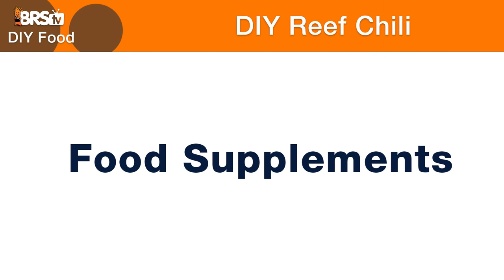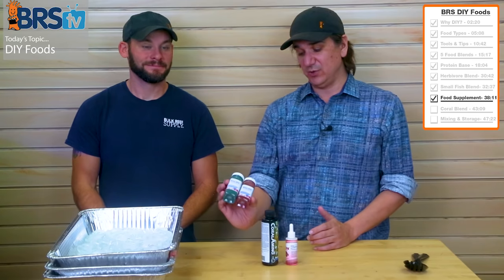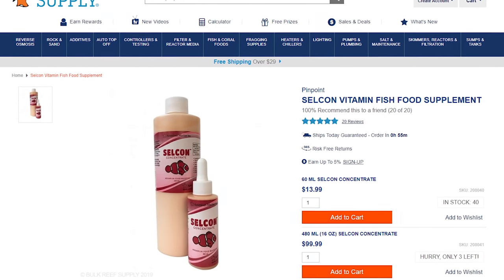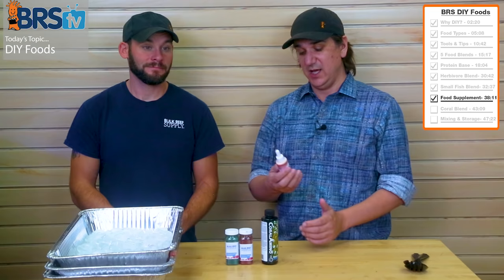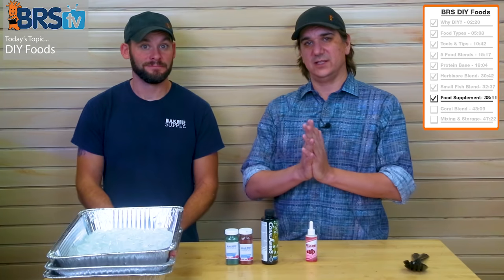We're going to add some supplements to this food to enrich it with even more nutrition and produce some distinct benefits like coloration. We have Brightwell's Amino Omega that we'll be adding in, and Selcon — a fatty acid supplement, one of the most common additives in our industry by far. People add it to all kinds of different things, especially freeze-dried food to enrich it. Adding a bottle of this will allow all the dry ingredients to soak up those HUFAs and beneficial fatty acids.